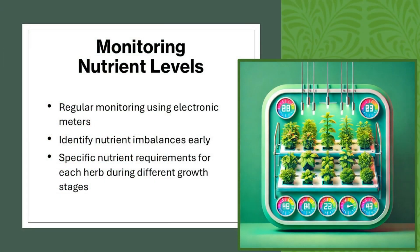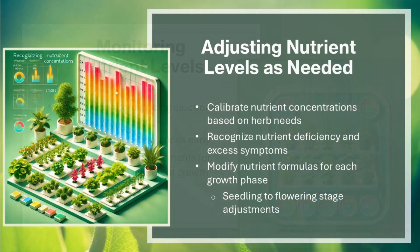Monitoring nutrient levels requires regular use of electronic meters to identify nutrient imbalances early. It's important to understand the specific nutrient requirements for each herb during different growth stages, calibrate nutrient concentrations based on herb needs, recognize nutrient deficiency and excess symptoms, and modify nutrient formulas for each growth phase from seedling to flowering.